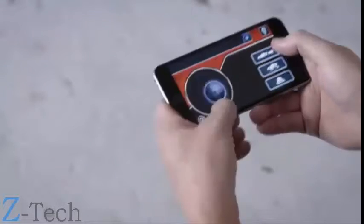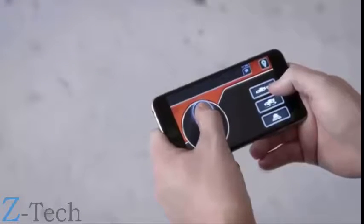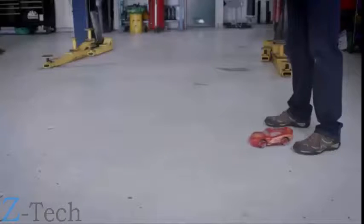Pulling down toward you will cause Lightning McQueen to make a U-turn and come back toward you. If you want to reverse, press the reverse button on the right and Lightning McQueen will drive backwards when you move the direction pad.